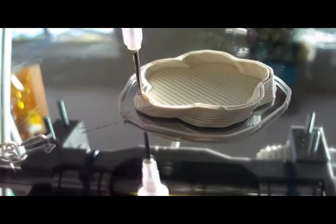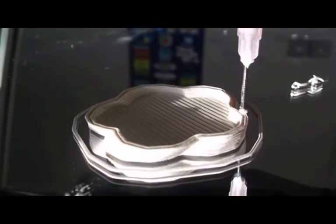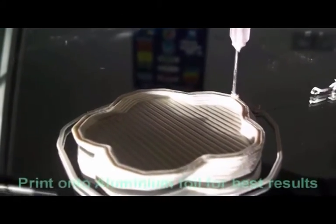I think this is actually sugar — like a sugar frosting. For a cupcake topper, probably an hour or two of printing time.